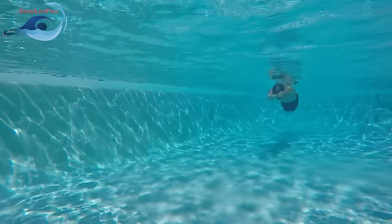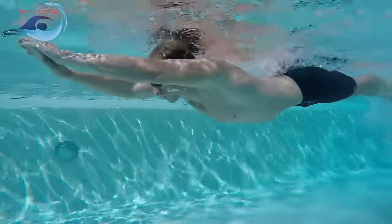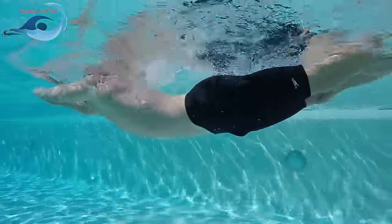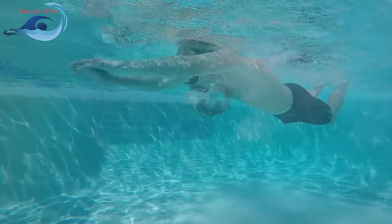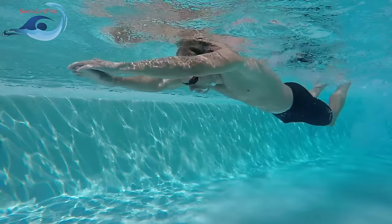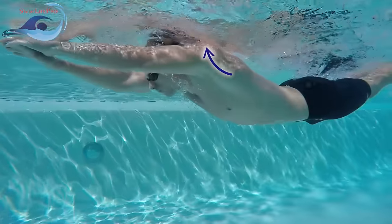The butterfly does not have a stationary glide position at any point during the stroke. The dolphin kick is a continuously repeating rhythmic motion that does not stop until you stand up. Once you have driven your shoulders down towards the bottom of the pool, begin the recovery phase by slowly raising your shoulders back to the surface of the water in preparation for the next kick.